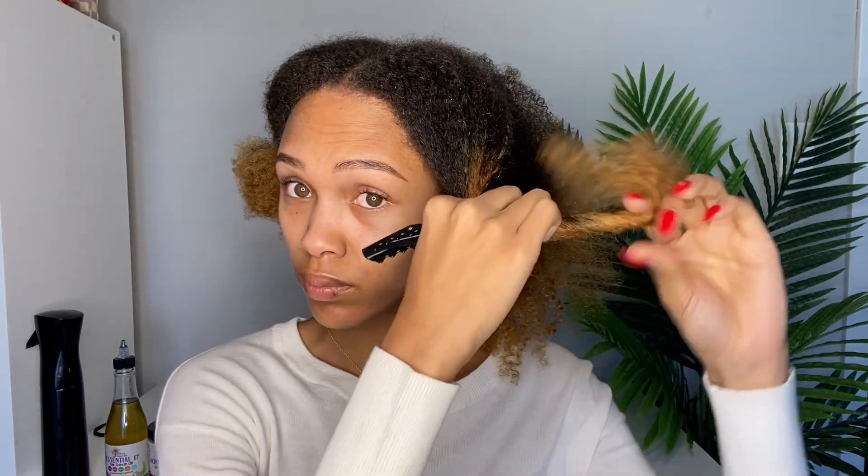Now I'm sectioning off my hair. I sectioned it into two parts, then split each of those in half, so I'll have four sections total. You guys will see why in just a second — I like to do my hair this way because it makes it so much easier when I'm putting my wet curly hair into a ponytail or a bun.